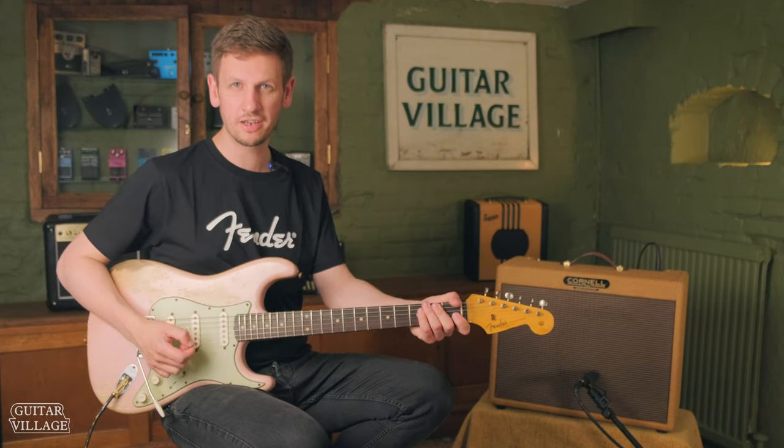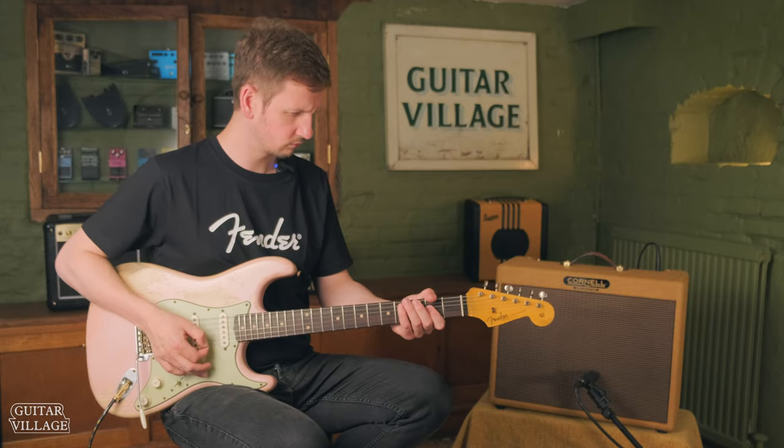Sounds really nice on the cleans. Let's try it with some overdrive.